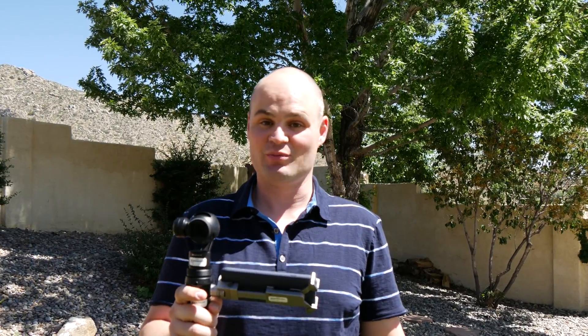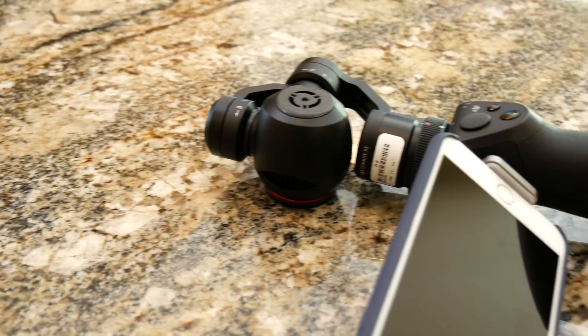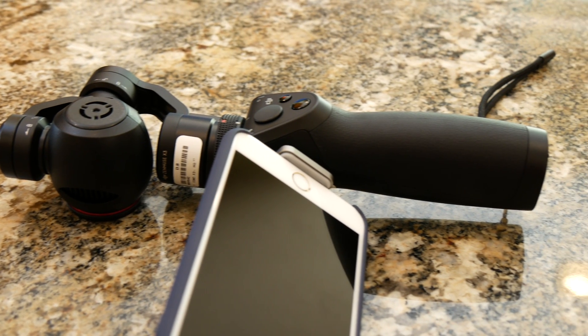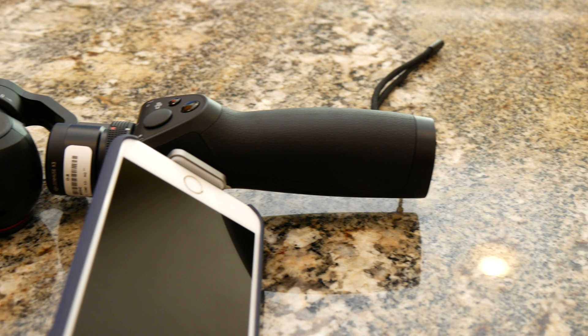This is the DJI Osmo. It's a handheld 4K camera that uses a 3-axis stabilized gimbal to provide you with smooth video. The DJI Osmo is essentially a Zenmuse X3 camera incorporated with a powered 3-axis detachable handle.